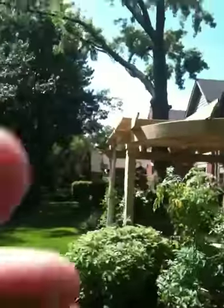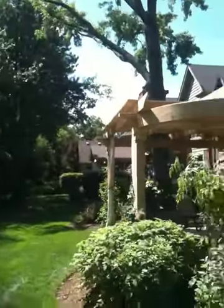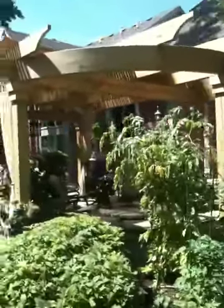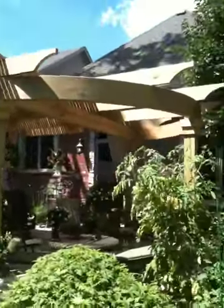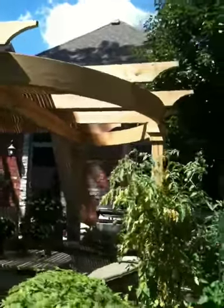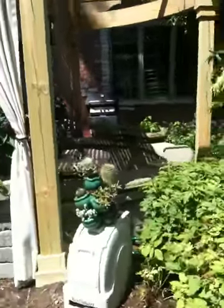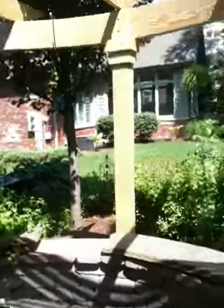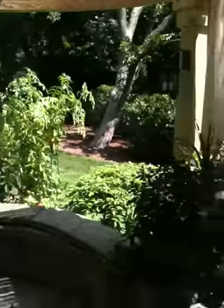First curved pergola for Bonnie Friedman turned out really cool. Gotta get that beam engineered, but what a look. We matched her patio so that the beam and the wall had the same radius.